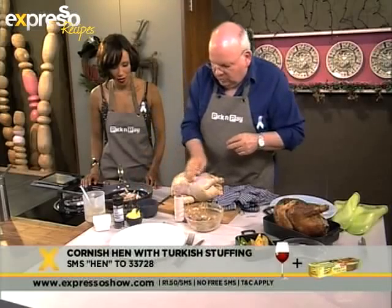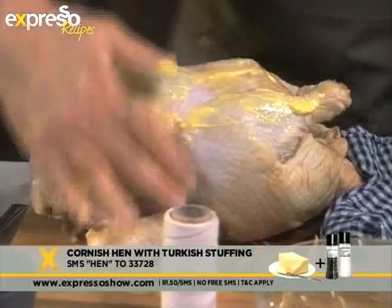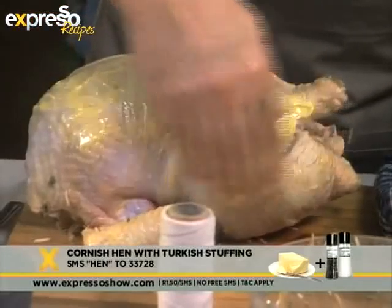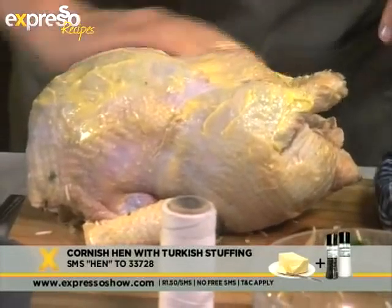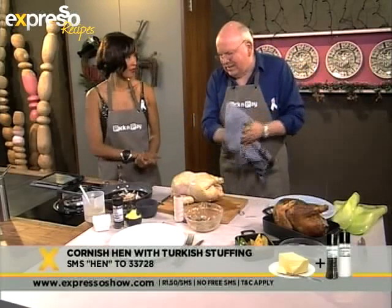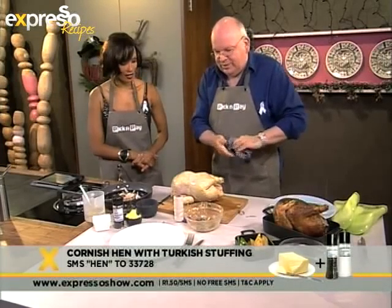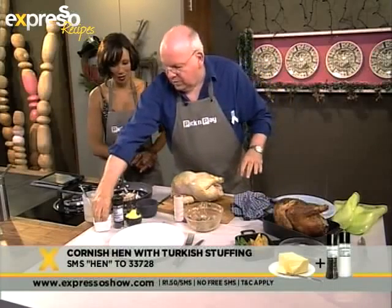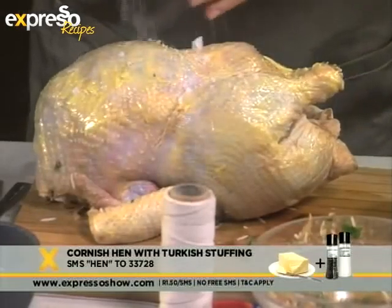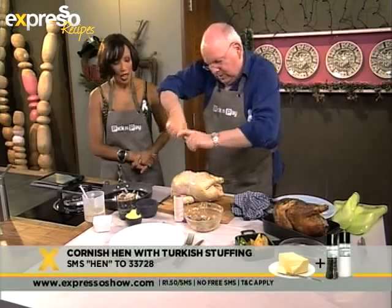Now we're going to have some fun with the butter. You want to rub this over the bird — look at that, it looks quite exquisite. That's going to be very, very yummy. The other thing I like to do is season the bird on the board rather than in the roasting pan, because you sometimes have a lot of extraneous salt which goes into the sauce, which you don't necessarily want. So season that baby — some nice grindy pepper.